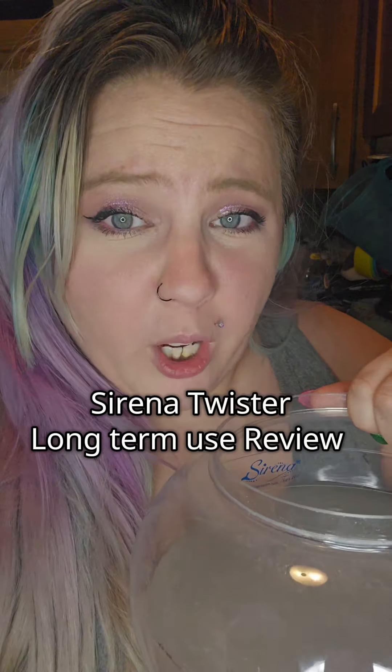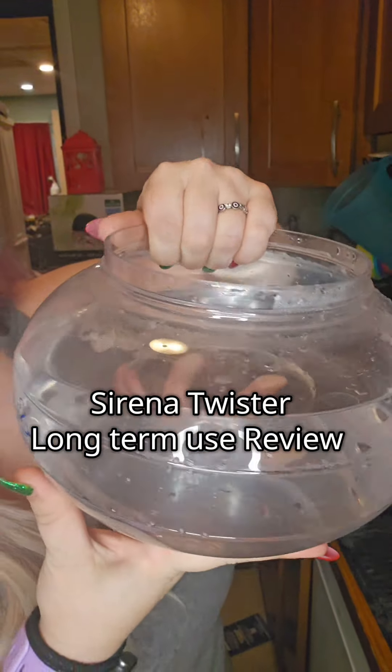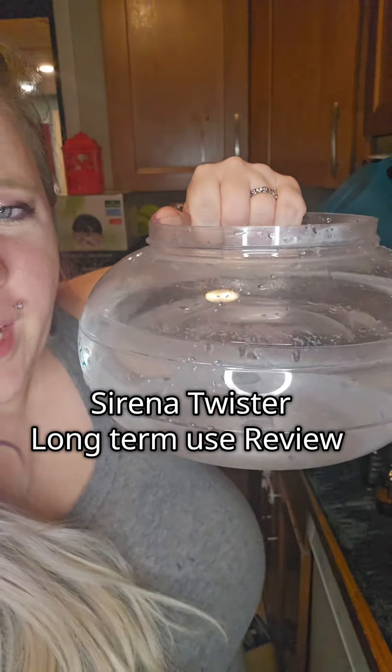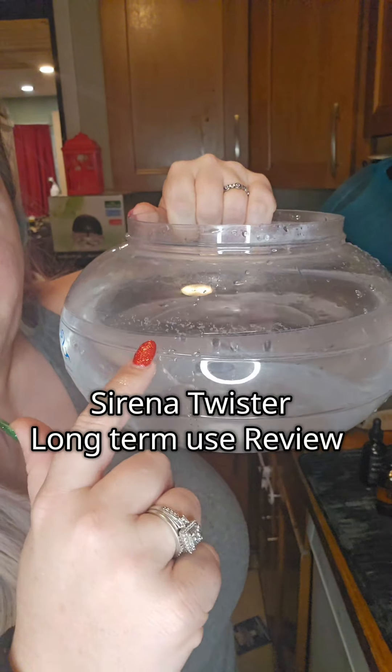I'm going to dump this out and refill it with clean water and then I will show you how it works. I've got some nice fresh water. I put it a little past the max line by accident, but you want to try to keep it around this line.